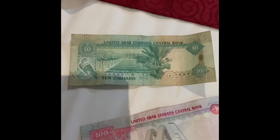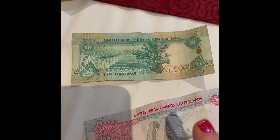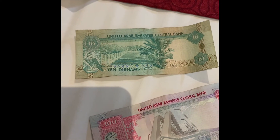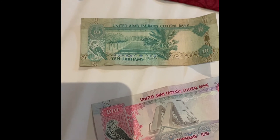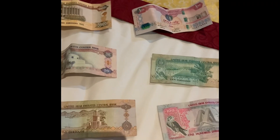And the 10 was 3.75 Australian. Okay so that's just some random information there.